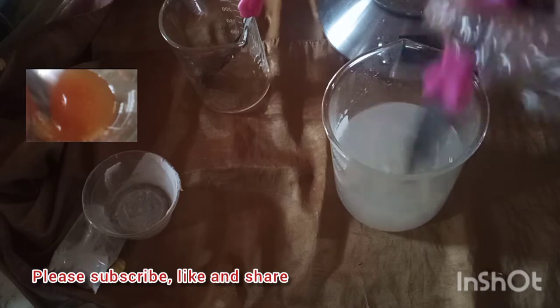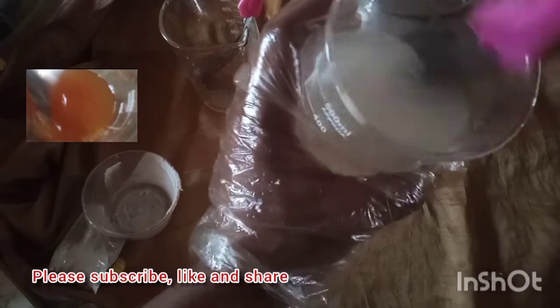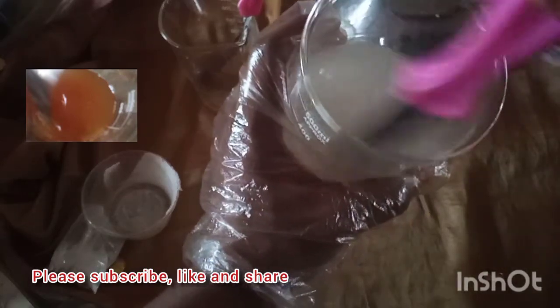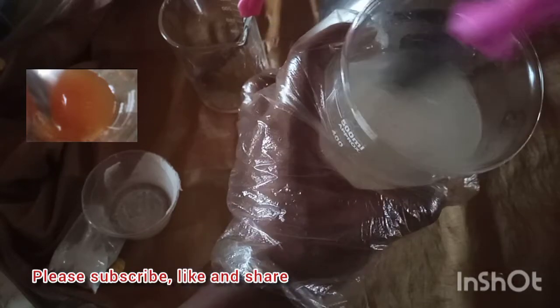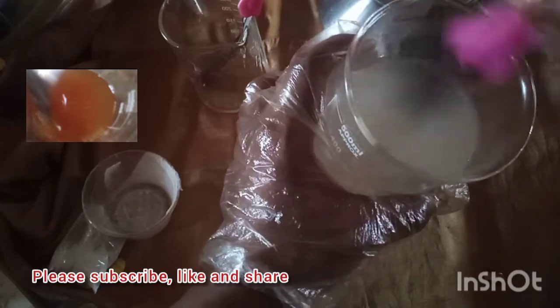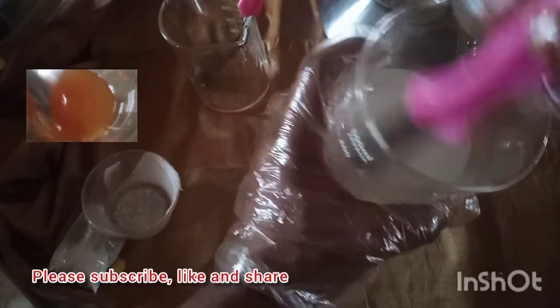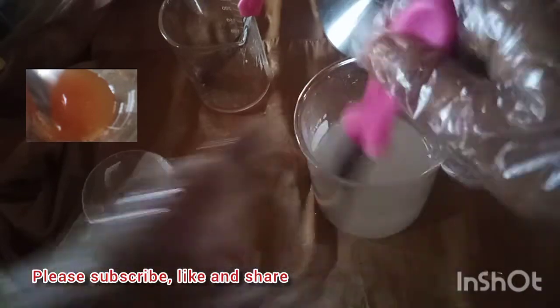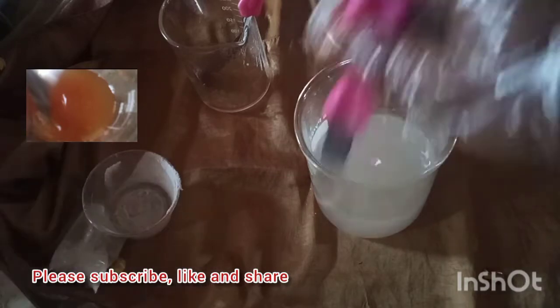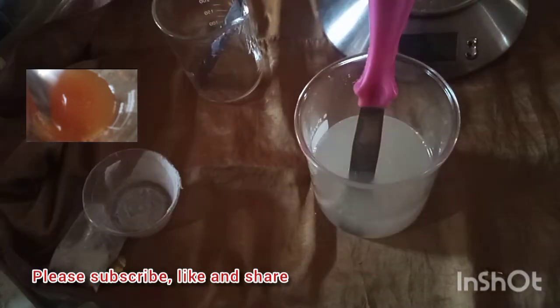Keep stirring — it's supposed to be clear. When making yours, choose powders that can dissolve, powders like vitamin B3, your Seppy Whites, your Snow Whites. So we are now adding our saffron extract into the production.